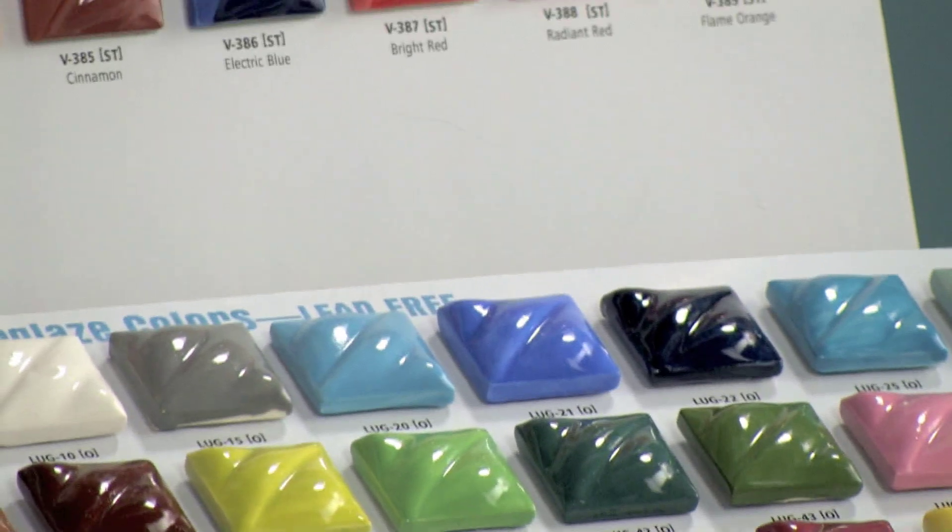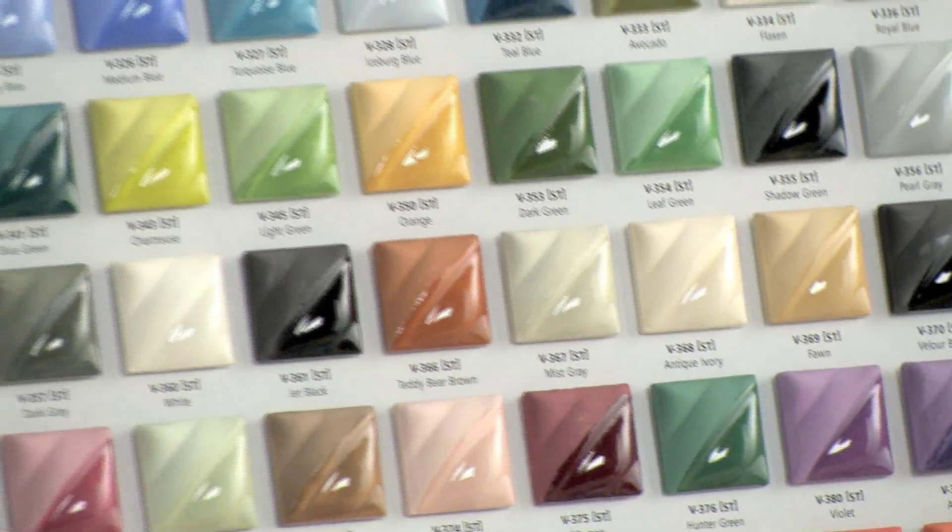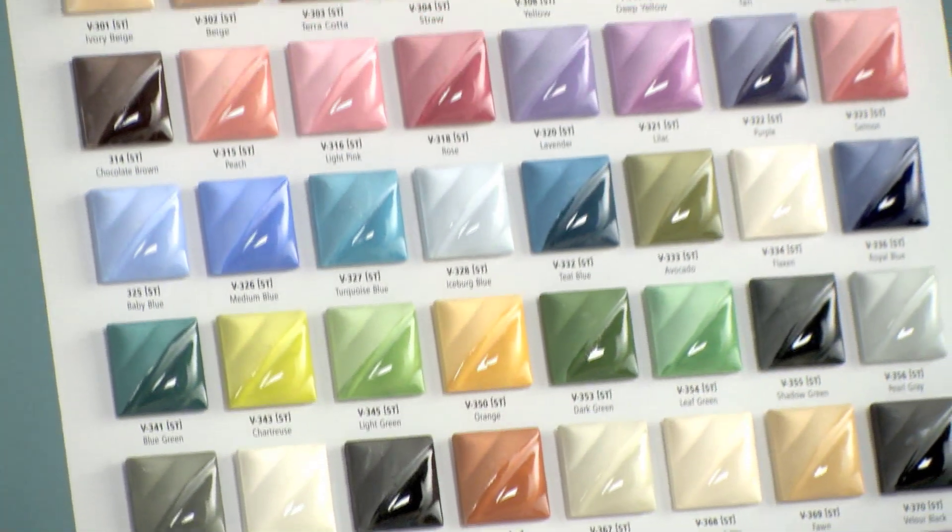Underglaze colors can be applied to bisque-fired clay, wet clay, leather-hard clay, or bone-dry clay. The colors are brighter after you fire them.